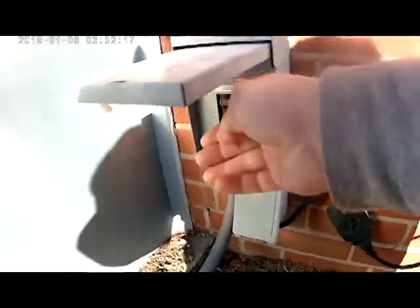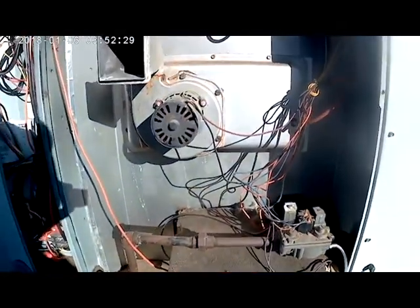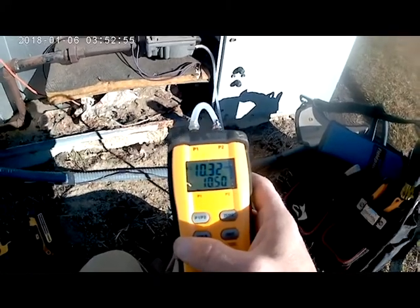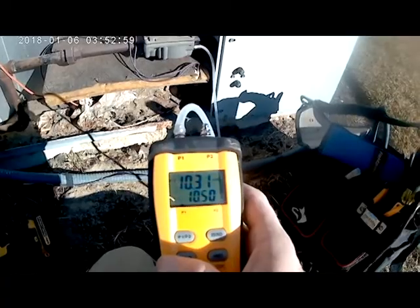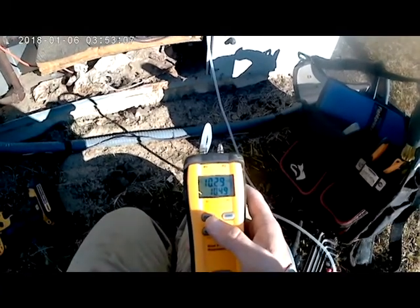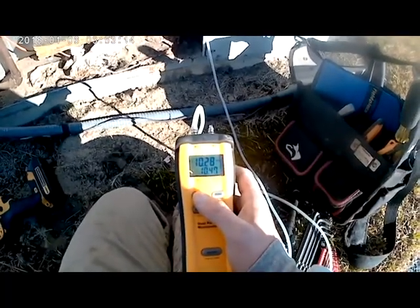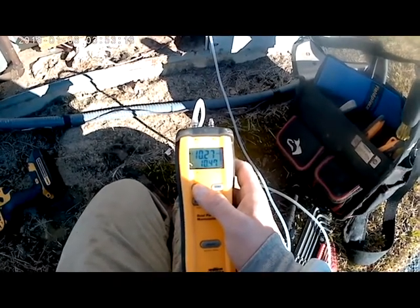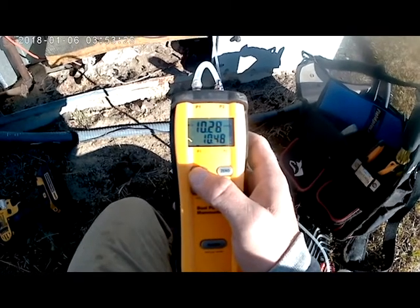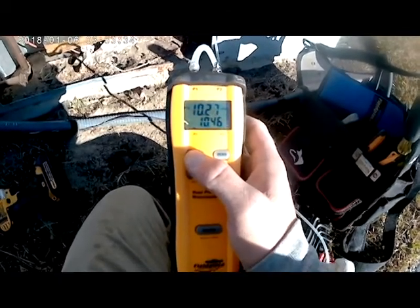We're going to turn our power back on. We've got our thermostat in heating mode — the inducer motor kicks on. Now, this is an LP unit, and your pressures will differ whether it's LP or natural gas. For LP, you want to be around 10 to 11.5 inches of water column. On natural gas, you want that right around 3.5 inches of water column. As you can see on this unit, we're running about 10.275 inches of water column on this gas valve, so this is actually within range of what we're looking for.